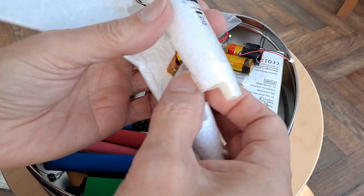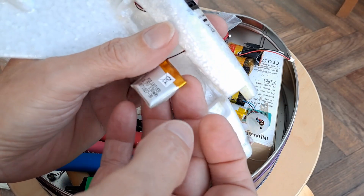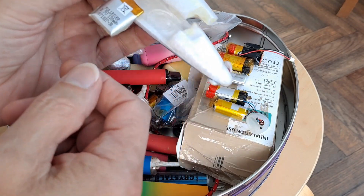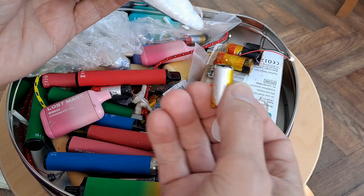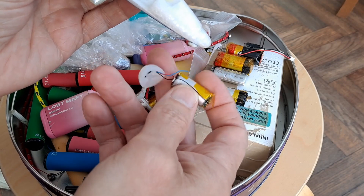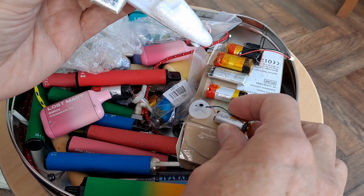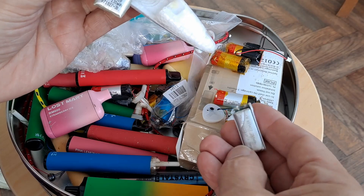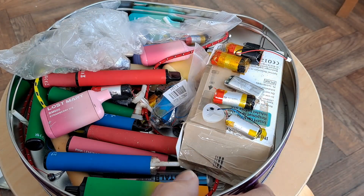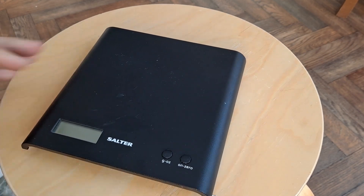This fella is 130 milliamp hour. It'd be handy to know its weight — bearing in mind I'm having to add a bit of nose weight on this anyway, so we could go a bit heavier. That one is 400 milliamp hour, so that's quite a jump, but it's going to be quite a bit heavier. So it's a matter of whether it could actually cope with that extra weight. That one looks about the same weight and that's only 350 milliamp hour. Let's do some weighing.